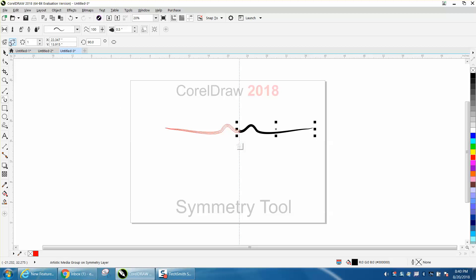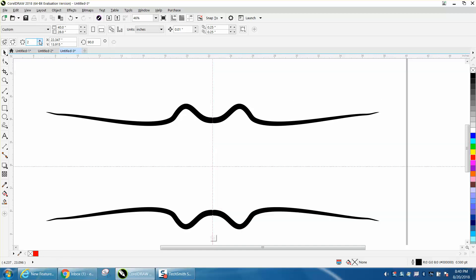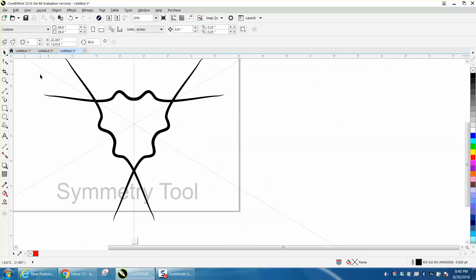Right here you can have it where you can look at the wireframe or full preview. This is pretty cool because you can take your pick tool and add another mirror line, which makes four. Let's do three — so that was two, now this is three.